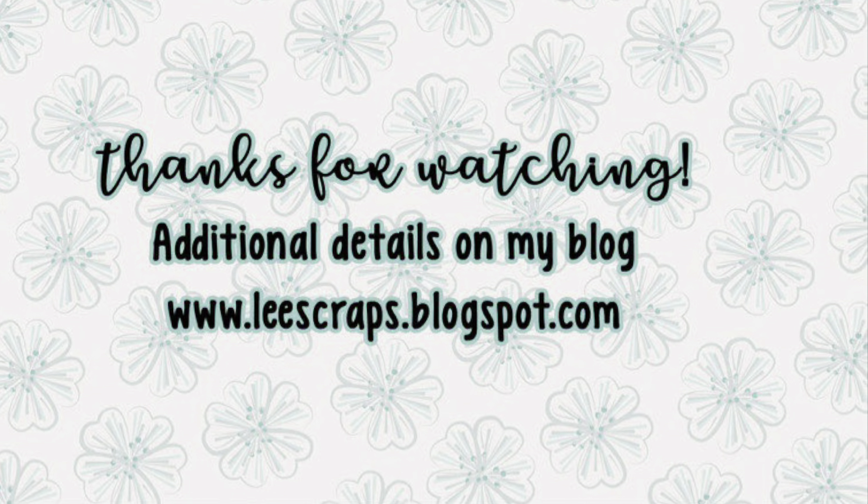And that's that. Thank you so much for stopping by. Be sure to hop on over to the Jada Blossom blog, be inspired by the team, and visit the Jada Blossom store to get your hands on these amazing products to make some Thanksgiving table treats for your own Thanksgiving table. Bye, everybody.